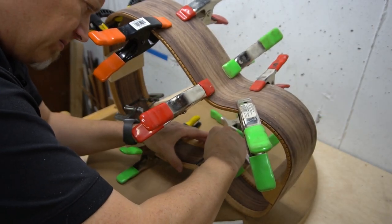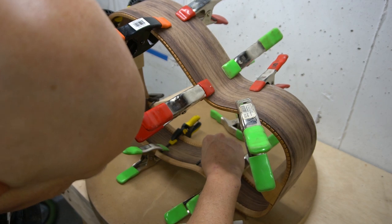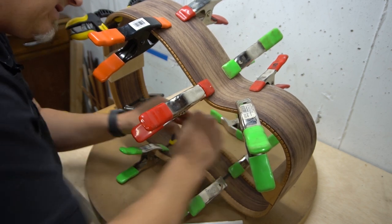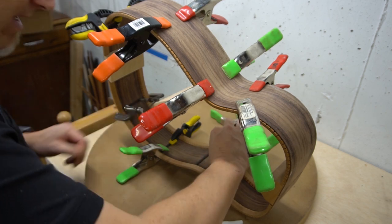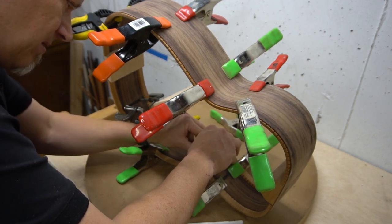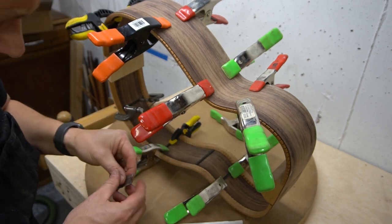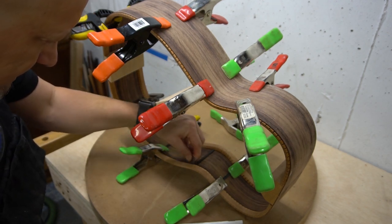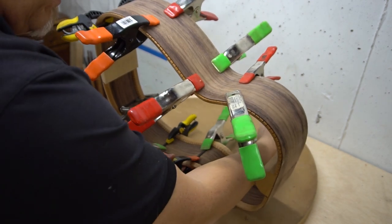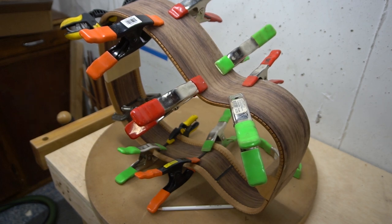Now I'm just taking the clamps off one pair at a time and scraping the glue. When you're scraping down the sides like this, you want to make sure you're not leaving big scrapes vertically across the grain — just watch out for that. You want to angle your razor just a little bit to avoid coming across the grain exactly perpendicular. I'll repeat this all the way around, then let the glue dry for about another 30 minutes before taking the clamps off.